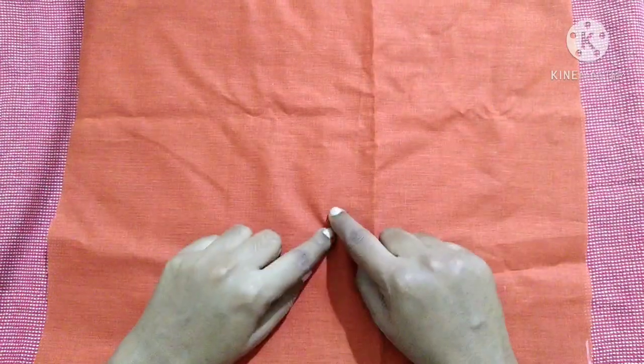Now we are ready with the inner lining. Next we want to make the inner pocket for the bag.